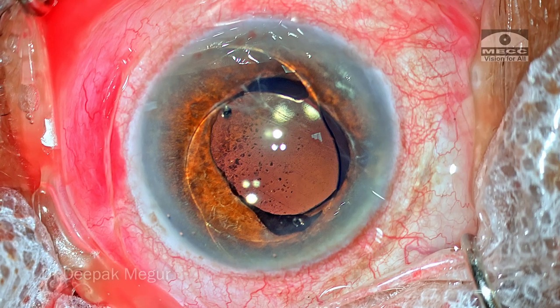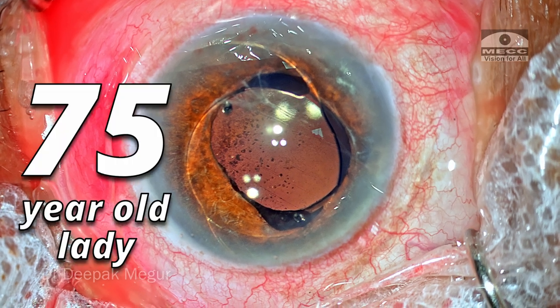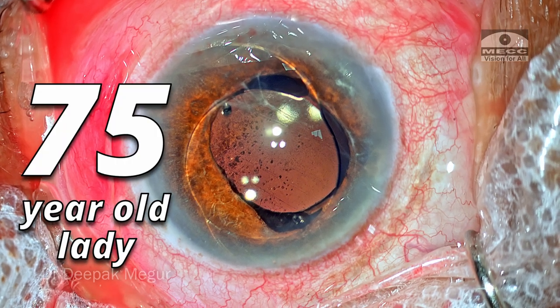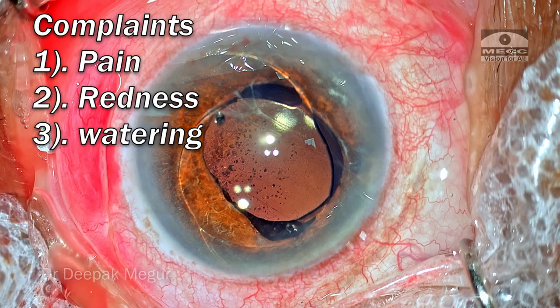Hi, this is Dr. Deepak Meghur and I'm here with another very interesting case. She's a 75-year-old lady who presented with pain, redness, and watering for some time.